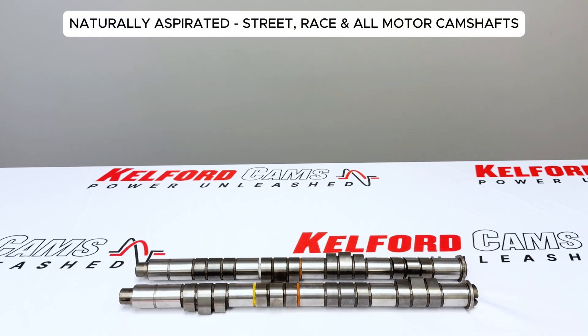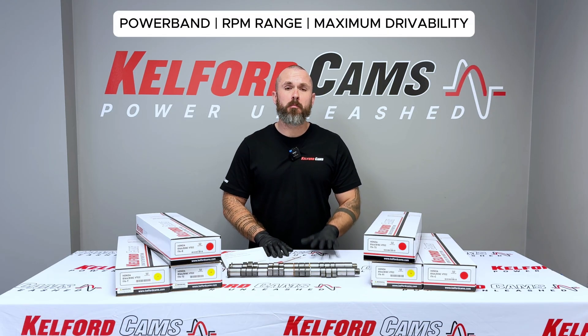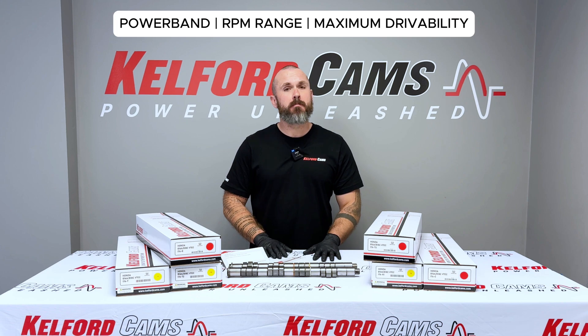For naturally aspirated builds, we offer street, race and all-motor camshaft options — each one dialed in for power band, RPM range and maximum drivability.